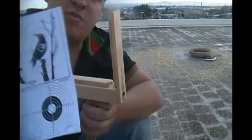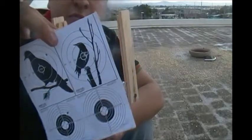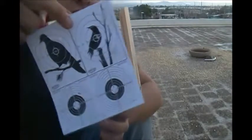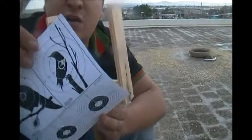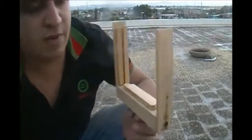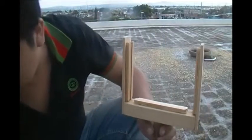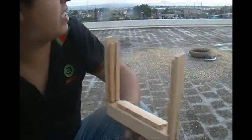La diana la pueden imprimir en el ciber, te cobran un peso. Si tienes impresora en tu casa, pues lo haces gratis. La hoja la puedes hacer en una hoja más gruesa tipo cartulina, también se pueden imprimir, para que sea más resistente. Pero esta hoja aguanta muy bien los golpes.